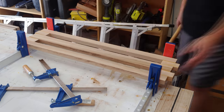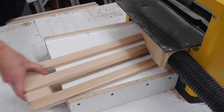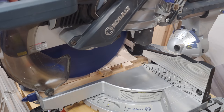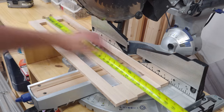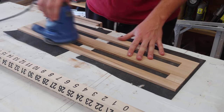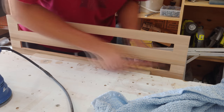After the glue is set overnight I pop the panel out of my clamps and begin running it through my thickness planer until it's down to a quarter inch thick. I then mark the final length and cut it down with my miter saw. Last for the front panel is to sand down to 220 grit, making sure to hit the insides as well as the faces.